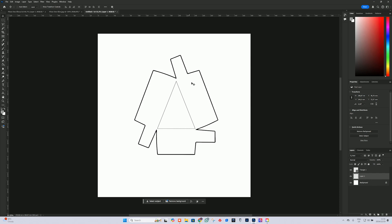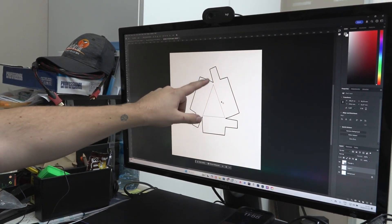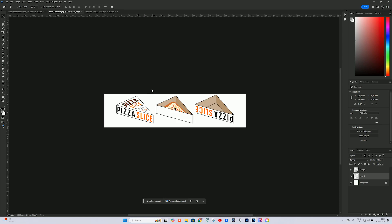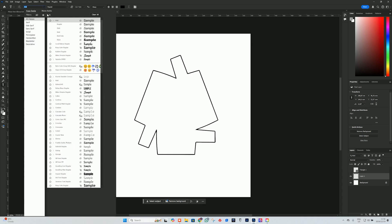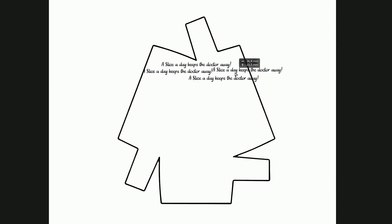This piece here is supposed to have a dotted line but we've removed that — it's going to be folded inwards, then connected to the next piece, and so on, until we get a full shape. We'll have an inside piece which holds the pizza and then a lid made from the two outer pieces. I don't want any dotted lines, so we'll grab our text tool, pick a nice font, and type something like 'a slice a day keeps the doctor away' — something quirky for fun — and show it to the customer as our sample.